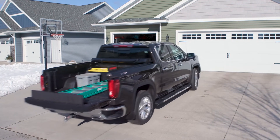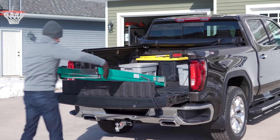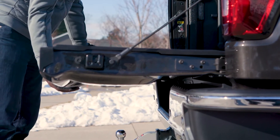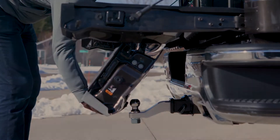Chevy and GM are now offering an amazing new tailgate for their pickups. It's super cool, but there's a catch when using a ball mount or a hitch accessory. The tailgate doesn't know that there's an obstruction in your hitch, so if you fold the inner tailgate all the way down, it could cause some costly damage.